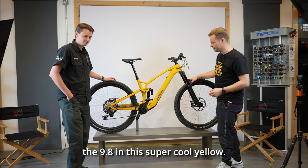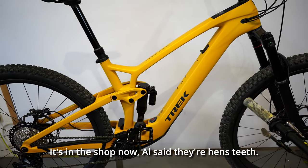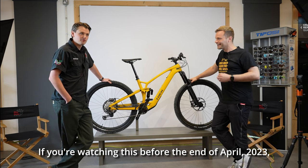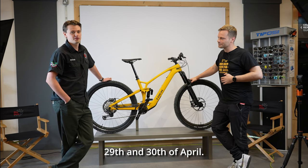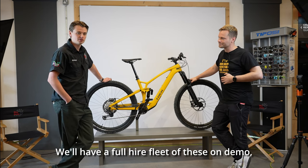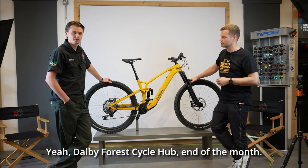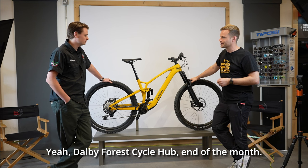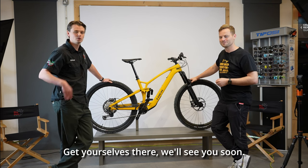So there you go guys — the Trek Fuel EXE 9.8 in this super cool yellow, in the shop now. If you're watching this before the end of April 2023, we've got a demo day on the 29th and 30th of April — Hub Fest at Dalby Forest Cycle Hub. We'll have a full hire fleet of these on demo so come and try them out, definitely well worth it. Trek demo weekend — get yourselves there, we'll see you soon!